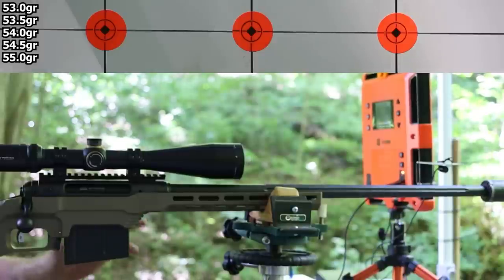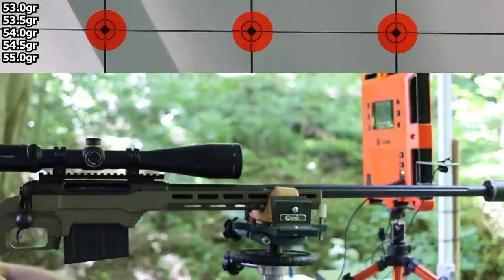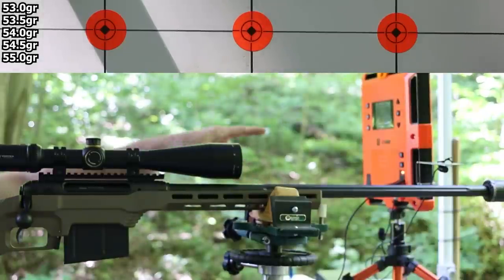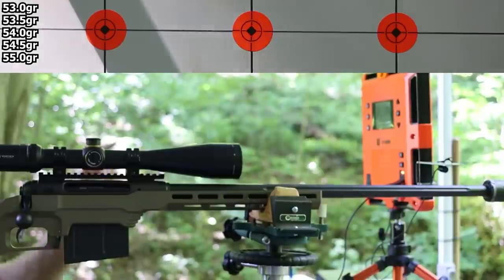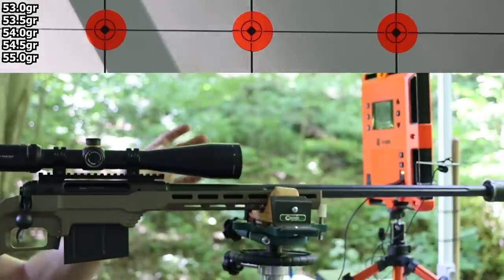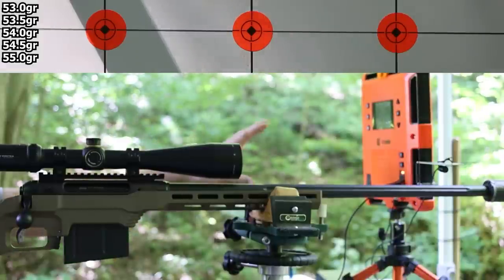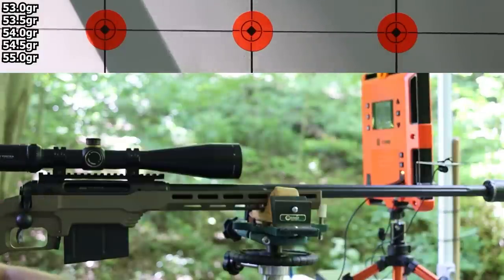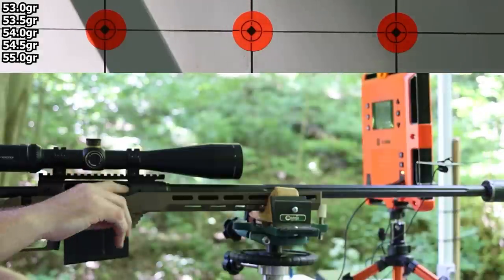It's time to get started. This is a Savage 110 Precision with a factory barrel from a 6.5 PRC 110 that someone sent me — a 24-inch barrel with a 1-in-8 twist. Target is at 100 yards. Lab Radar is set up for muzzle velocities. I also have the Shot Marker system running — just to clarify, Shot Marker collects velocities at the target while Lab Radar gives muzzle velocities. Let's start at 53.0 grains.